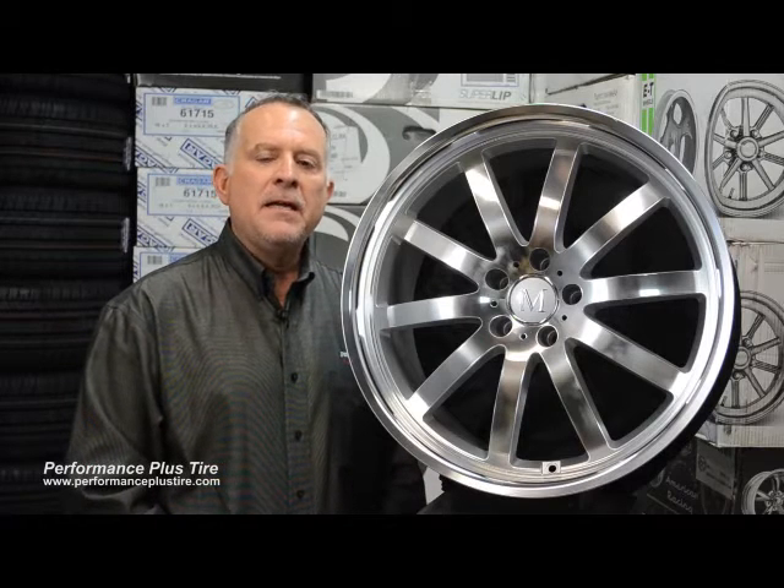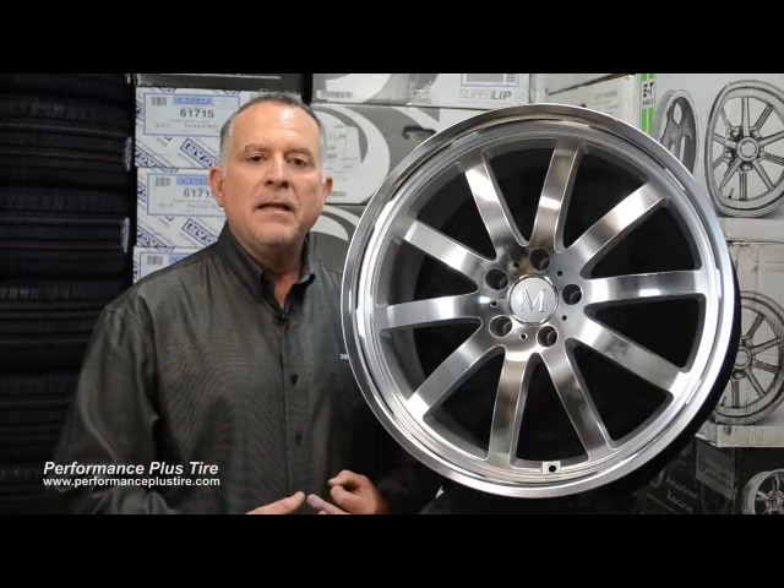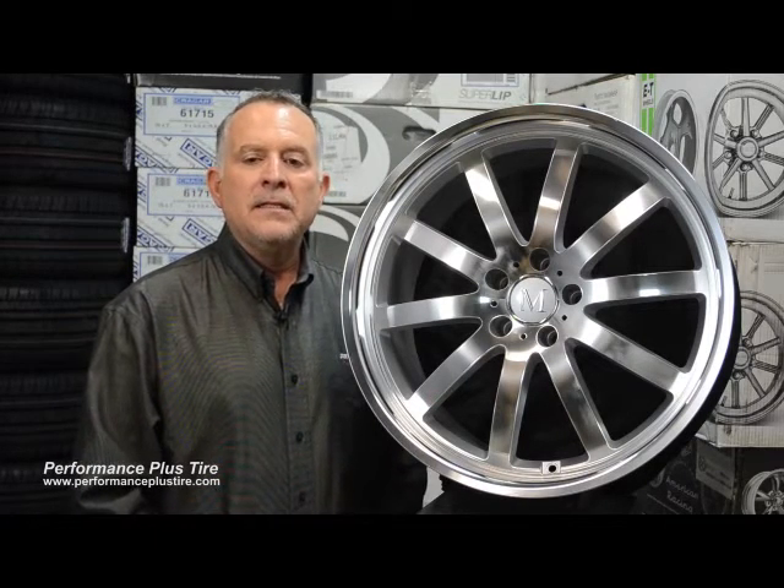The nice thing about that is they're devoting their attention to a specific car and they're making the wheel fit that car perfectly, which is a really nice deal.